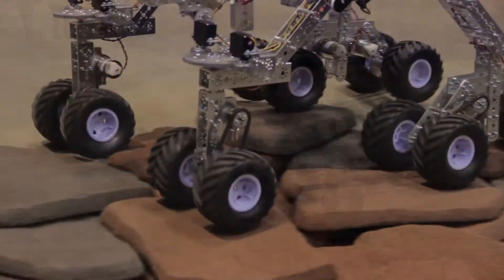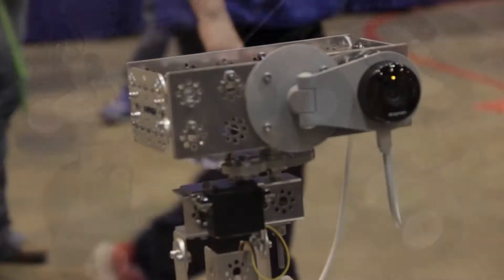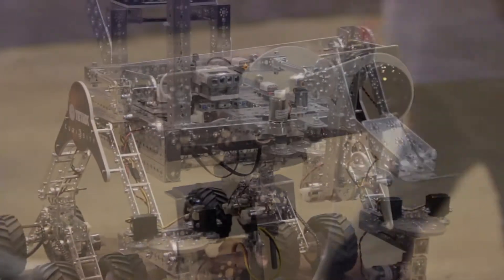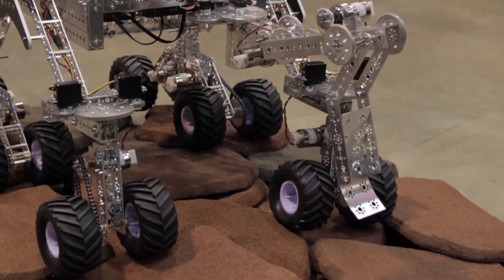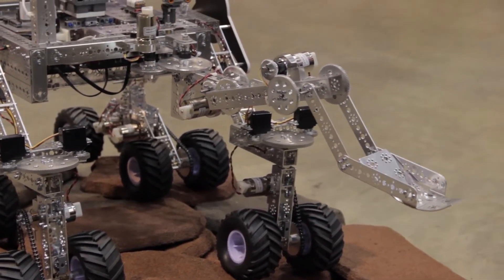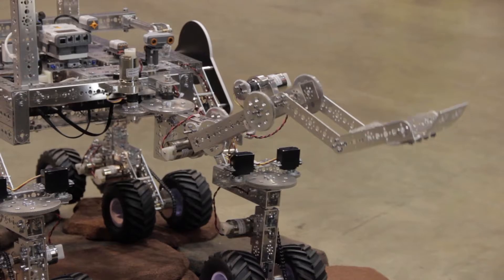It's got the rocker bogey suspension on it. It's got the camera on it. It's got a fully functional arm, and the entire robot is controlled by one Lego brick, all programmed in Robot C version 3.6. I happen to be using a wireless PS2 controller to control the rover.